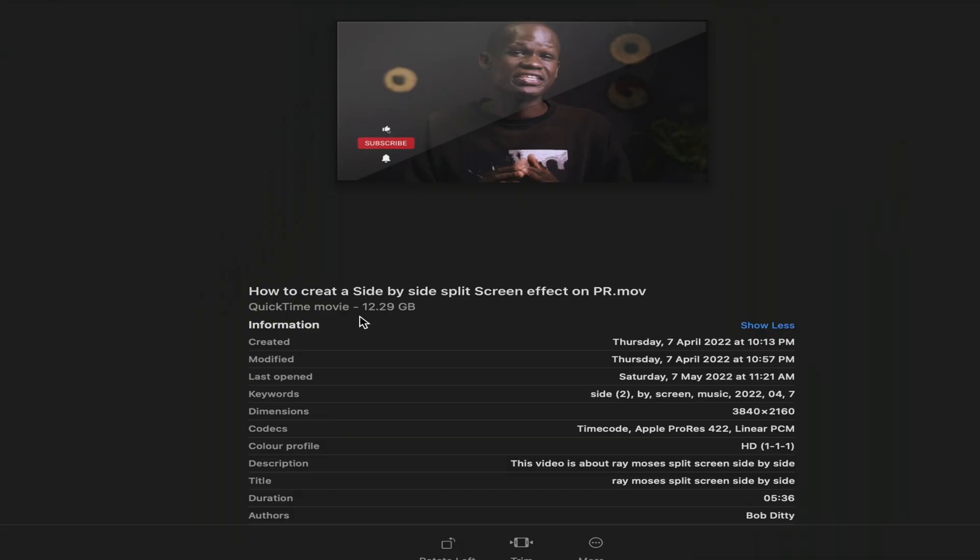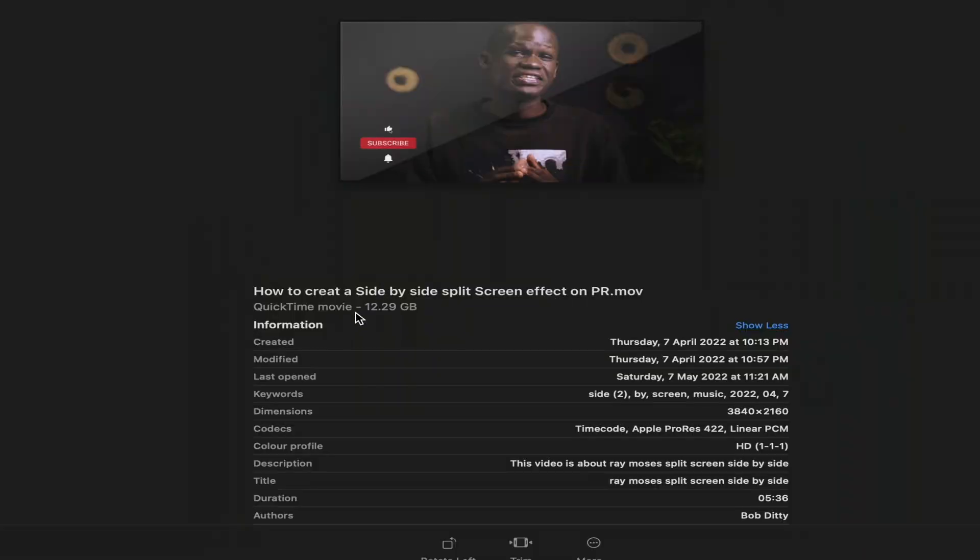For example, this is a video I filmed recently about how to create a side-by-side split-screen effect in Adobe Premiere Pro. When I exported the file it was so big that I couldn't just upload it on the web. This file would be a challenge to upload on the internet, on Google Drive, Vimeo, or even YouTube. So what I did was put it into Handbrake, compressed it, and got a really good outcome out of it.